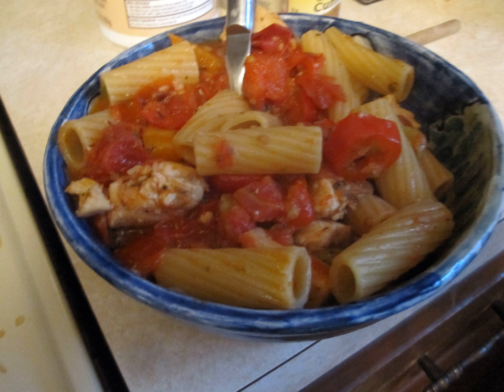Chicken Riggis, or Utica Riggis, is an Italian-American pasta dish native to the Utica-Rome area of New York State. It is a pasta-based dish usually consisting of chicken, rigatoni, and hot or sweet peppers in a spicy cream and tomato sauce, although many variations exist.